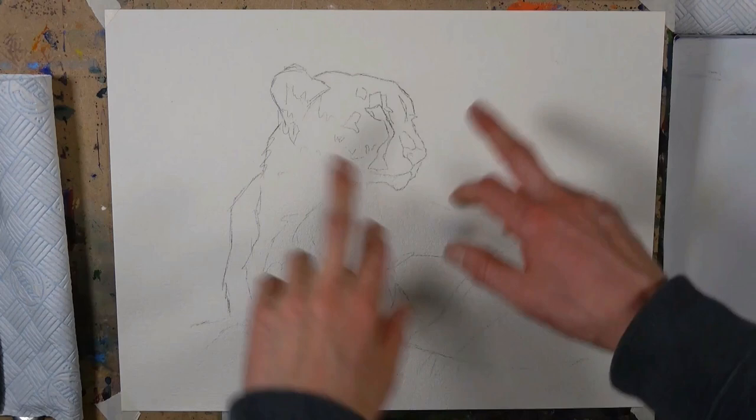This was a Zoom demonstration from last year, so unfortunately I didn't record the palette. However, I do think there's still lots of good information in here and I think people will still enjoy it, so I'm going to share it with you. Let's have a little look.